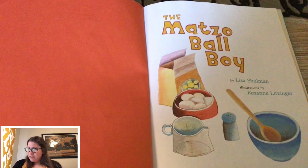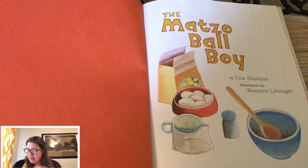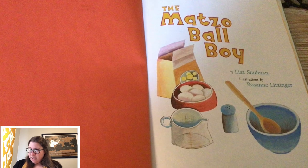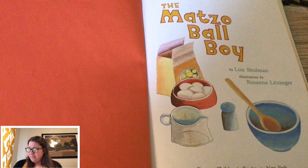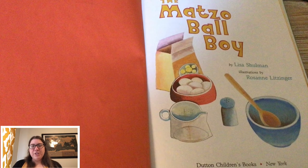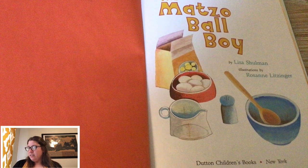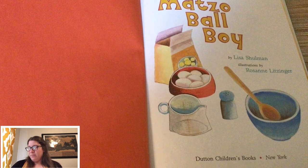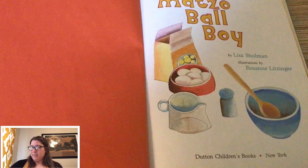Oh, look. I see some eggs, looks like maybe some salt, a bowl, a spoon, measuring cup, some matzo. Looks like they're making something. Do you know what the different pieces are when you put them together to make something, what those pieces are called? They're the ingredients. That's right.